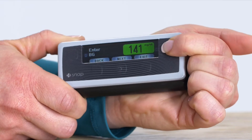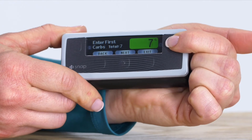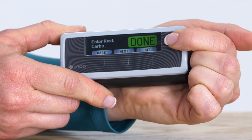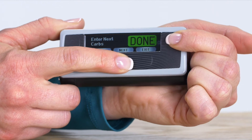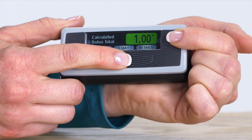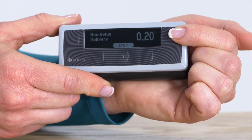One of the most common things you will do every day with your pump is deliver a bolus. Say for example, I'm going to have a yogurt and an apple. I've checked my blood sugar and I start entering it here. Next, I'm going to enter the carbs for my yogurt. If I also want to enter the carbs for my apple, I can add it here and the pump will calculate the total. The pump will show me my recommended delivery dose. I simply press start and the bolus will go. What we just did there is called a smart bolus.